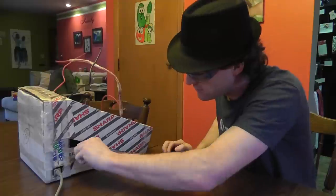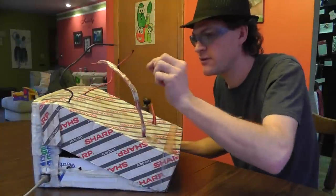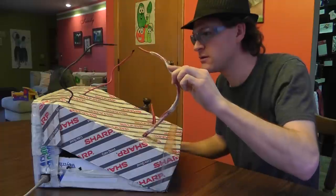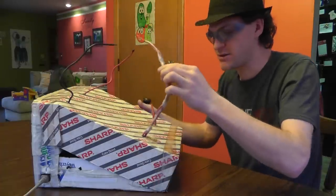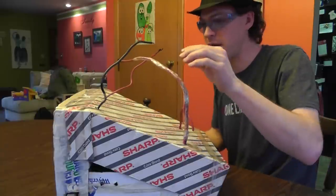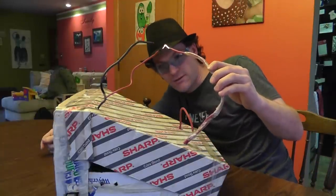Let's turn it on. Hopefully it's not on. I heard it. So now I'm going to be very, very careful on what I touch. Can you see that? I know you can see it, but the background is kind of bad. Put it on my hat so you can see the arc.